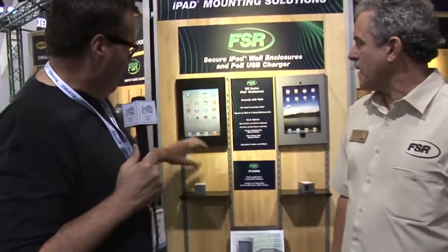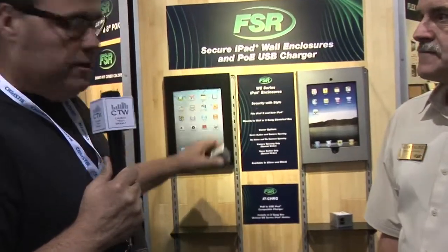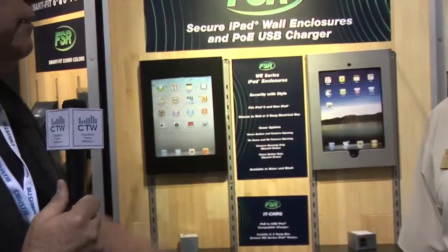I am here at the FSR booth with Glenn Collins and he is going to run us through a couple of products that FSR is showing at the show that we think were really cool. One of them is this iPad mount with its power supply — that's the first thing he's going to talk about, so I'll let you talk about it.